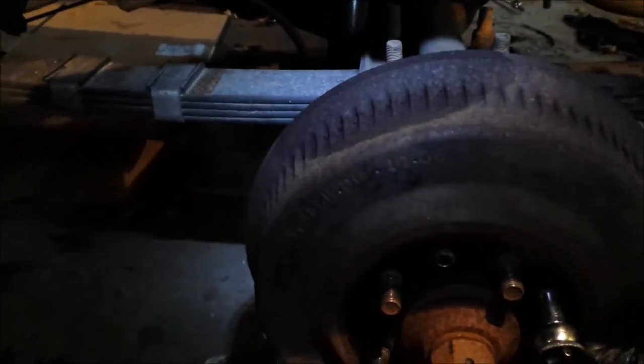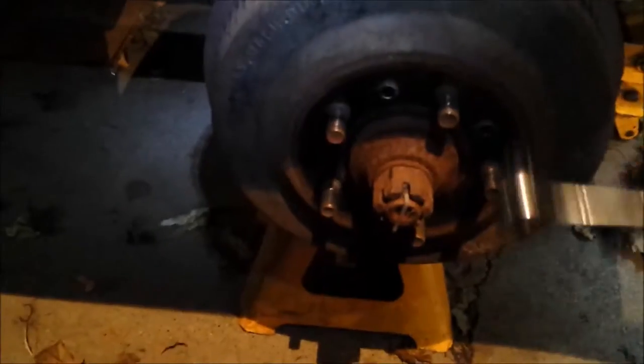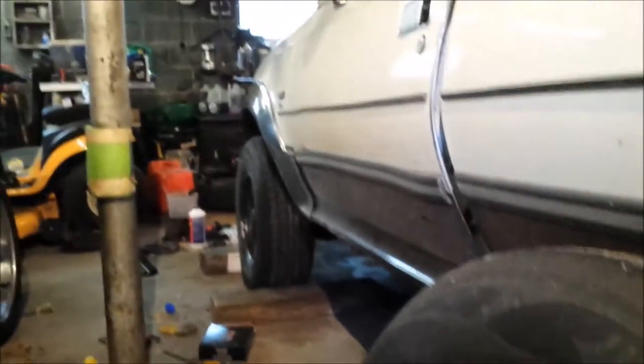Alright guys, so we're going to be doing some rear brakes. These are drum brakes. I know this is really troubling for people, so I figured I'd make a video. Get your wheel off — that's pretty self-explanatory. Make sure you've got it jacked up and wheels blocked up properly so you don't roll away, because your parking brake and everything is on the rear drive.